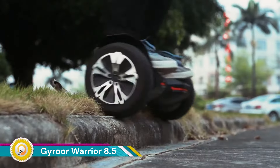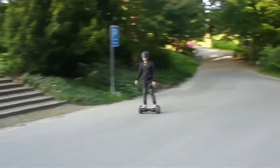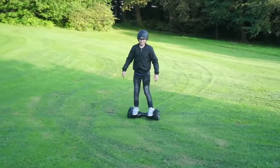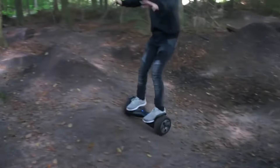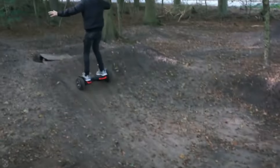The Gyroor Warrior 8.5-inch all-terrain off-road hoverboard is an electric scooter designed for riders who want to explore rough terrain. Compared to standard hoverboards, the Warrior's 8.5-inch tires provide better shock absorption and a higher ground clearance, allowing you to navigate uneven surfaces, grass, and potentially light trails. The Warrior is constructed with UL-approved materials, which Gyroor claims ensures durability for off-road riding.